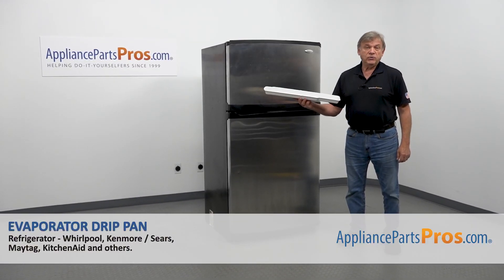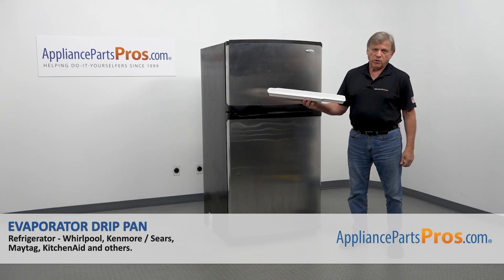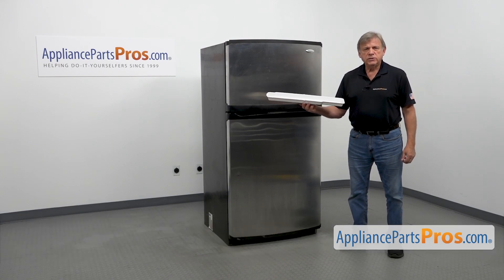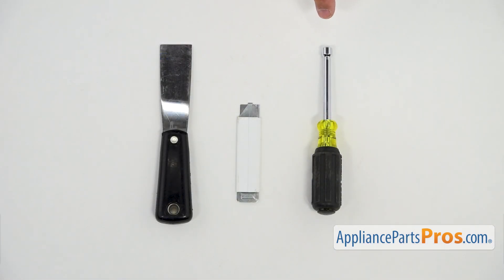In this video, we'll show you how to replace the evaporator drip pan in a Whirlpool refrigerator. It's going to be a very easy repair, should only take a few minutes. For this job, we're going to need a quarter-inch nut driver, utility knife, and a putty knife.